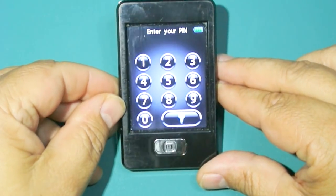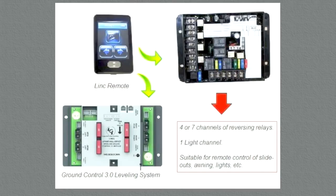This remote can handle more than just the Ground Control — it can not only control the Ground Control 3 leveling system but also simultaneously control a board that gives you additional remote functionality. As this graphic shows, the same Link remote can control both the leveling system board and the relay system board at the same time. One remote works with two different receivers seamlessly — no switching required.